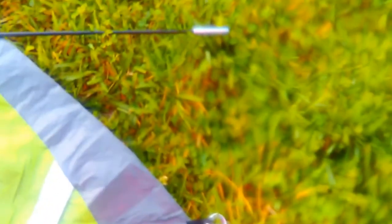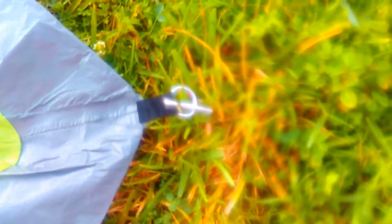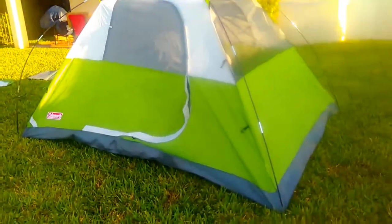Next step is to take the ends of these poles and attach them to the little clip. As you can see, the tent is coming up very nicely.